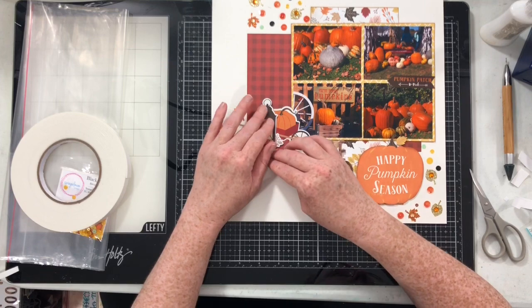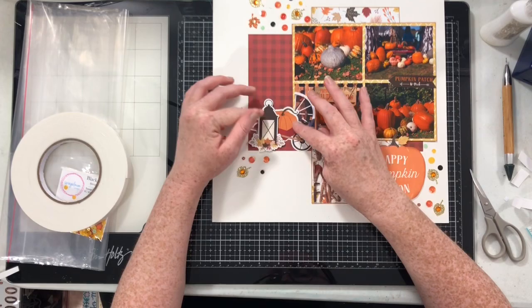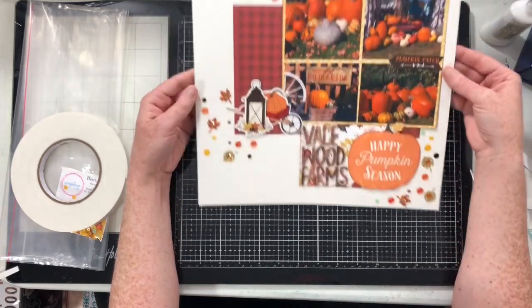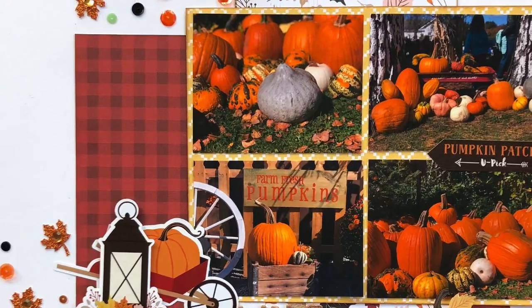I'm just going to let them interact and be part of those clusters with the sequins. Then I put this little lantern down, which just finishes up the page. It doesn't make that little wheelbarrow pumpkin look lost. And that's where we're going to complete this layout.